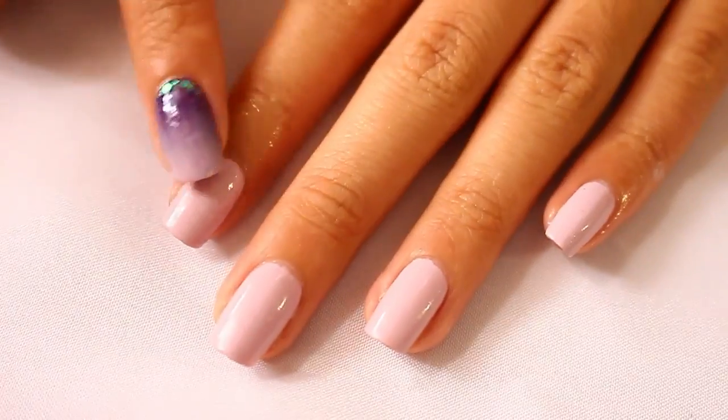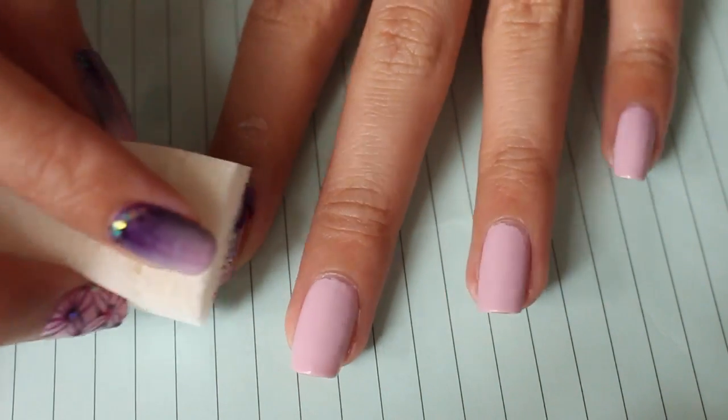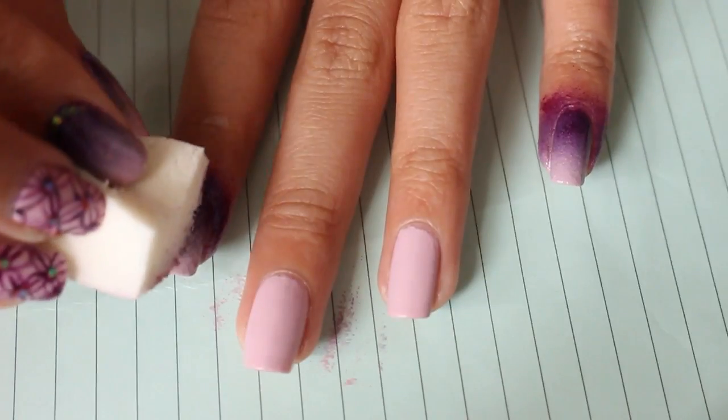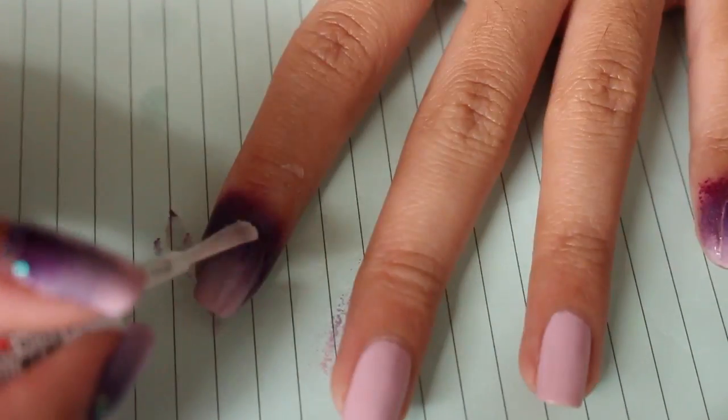Meanwhile, you can do the same thing on your other hand. Next, you can do whatever nail art you want to do. Here I'm just doing my favorite ombre nails, which I already have a tutorial on and I'll put the link down below. I'm putting on my top coat here.